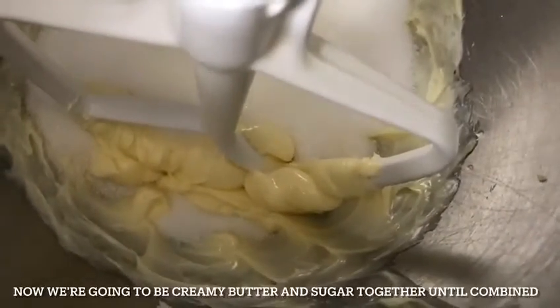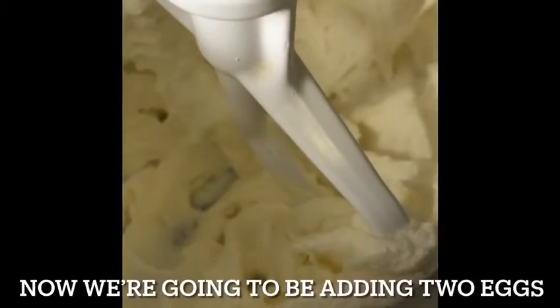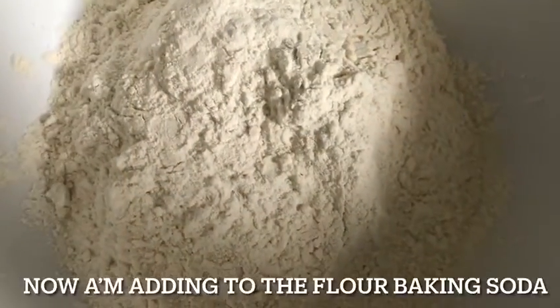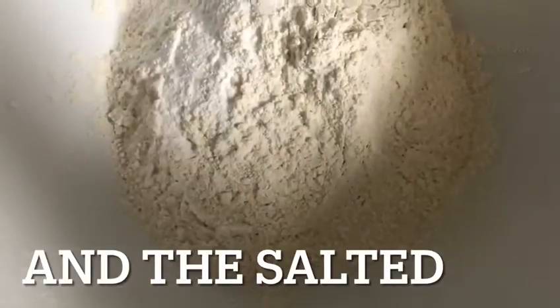Now we're going to be creaming our butter and sugar together until combined. Now we're going to be adding two eggs. Now I'm adding the flour, the baking soda, and the salt, and whisking all the dry ingredients together until combined.